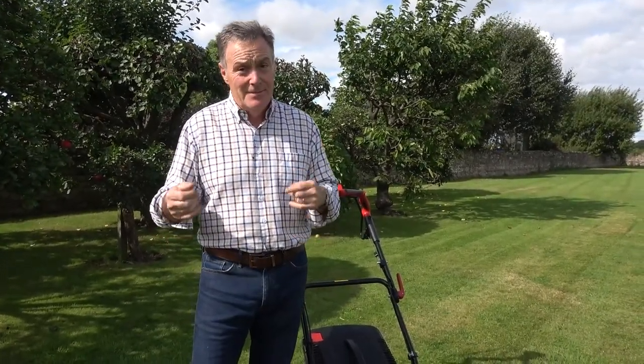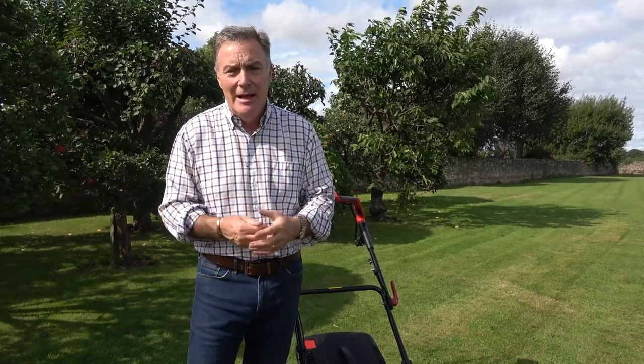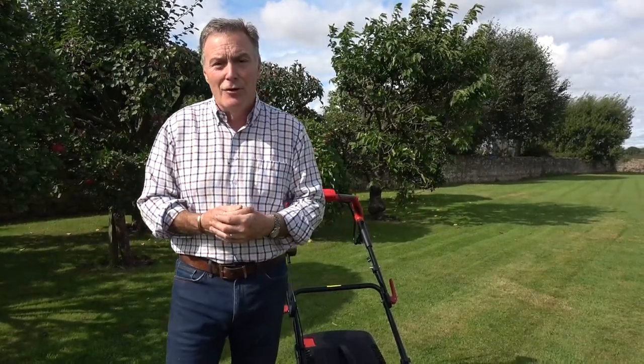So what we're going to do today is look at ways that you can keep mowing — nice and simple ways that will keep your lawn in really good healthy condition right the way through the autumn, so it goes into winter as strong as possible. That way it will overwinter much better and you'll get a better start next year.